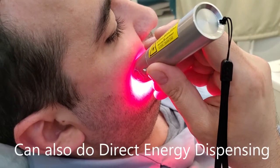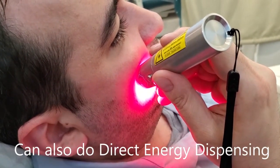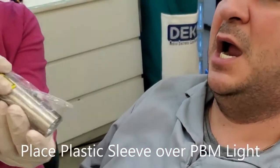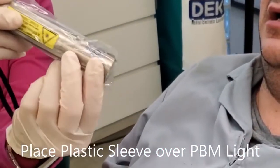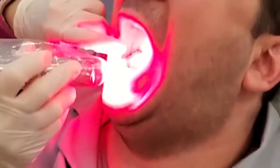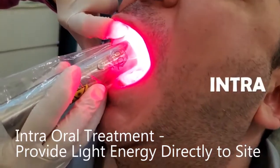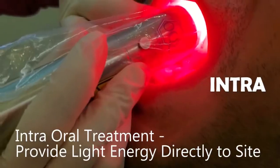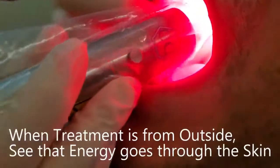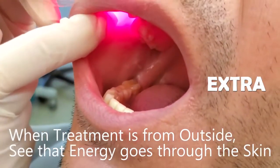We can also do direct energy dispensing to the site directly. I simply place this light unit inside the plastic bag, into the mouth, and you can do direct application to the site where we just had the oral surgery. Protect it with the plastic sleeve. You can see the energy actually coming through it.